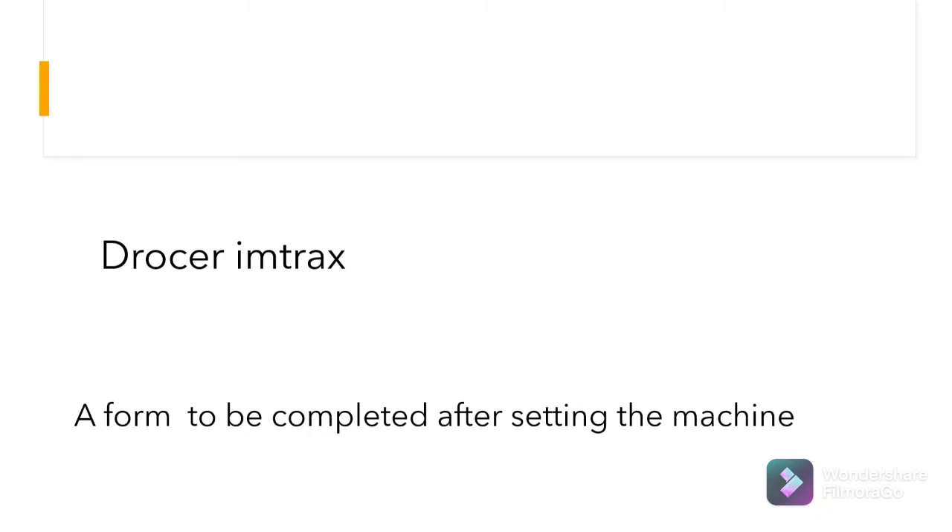Second: a form to be completed after setting the machine. What is this? The correct answer: record matrix.